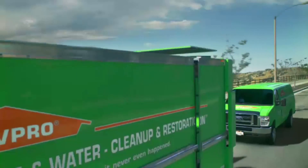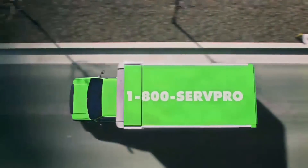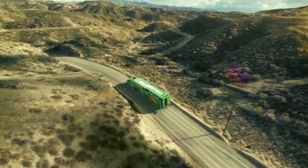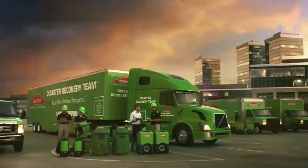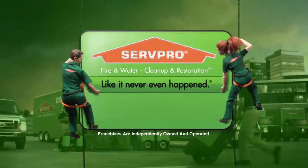From residential to commercial, from large loss to emergency response — whenever damage strikes, call on the cleanup team that's faster to any size disaster. ServPro. Like it never even happened.